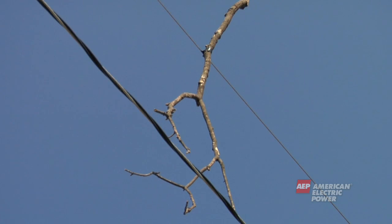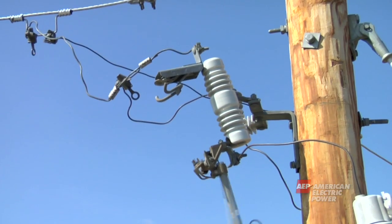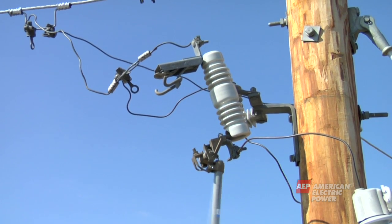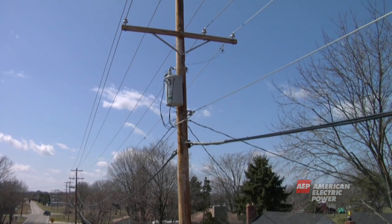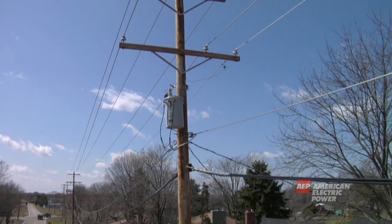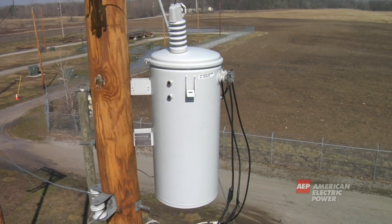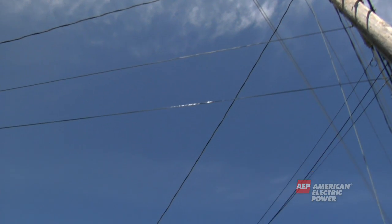If a squirrel or tree branch were to come in contact with a wire, the cutout will open, indicating a problem with that section of the line. If you ever see an open cutout, be sure to call your power company. Below the cutout is the piece of equipment that looks like a can. It is called a transformer. It takes the electricity from the wires at the top of the pole and steps it down to the lower level needed for a home or a business.